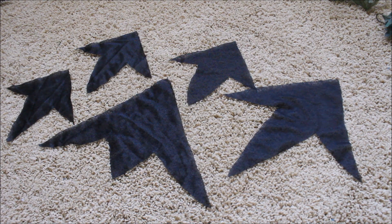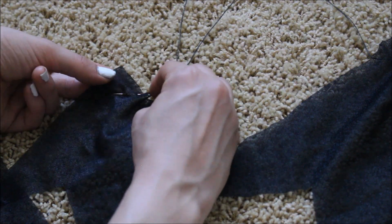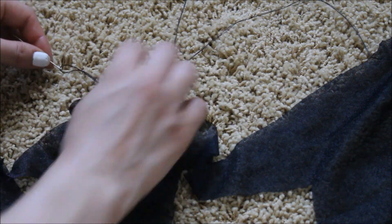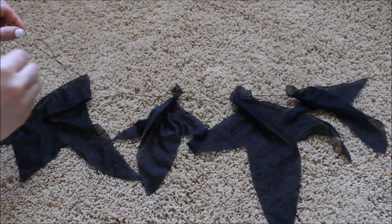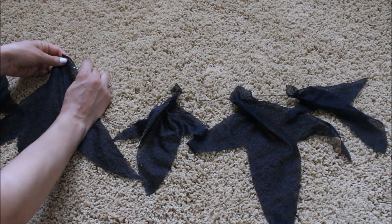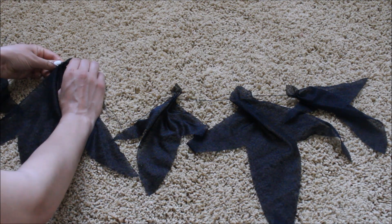You want to take black sheer material and cut them into arrow shapes. You can see I have three smaller ones and then two big ones. I just took some string, put it through a needle, and started with a small arrow — I'm going to call them arrows. I sewed it like that, then a big one, a small one, another big one, and then a small one. This is really hard to explain so you can just watch and see.